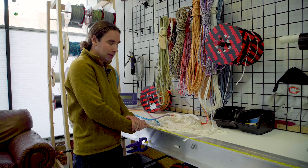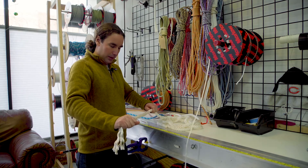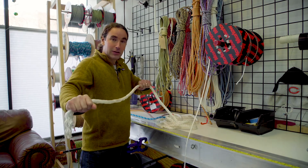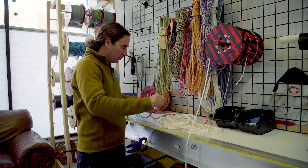Here are a couple quick tips on how to identify these different materials on a boat. Nylon is actually stretchy enough that if you take a piece, you can actually feel the stretch. If you compare it to polyester, you'll see there's a lot less movement.